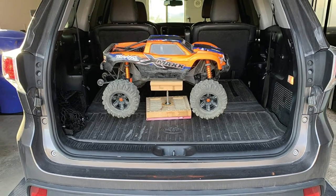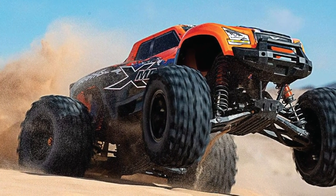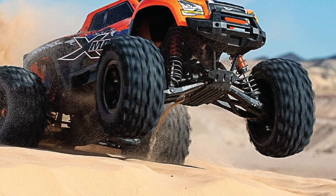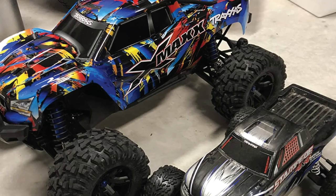Durable fiber composite materials deliver unmatched durability. With the TQ 2.4 GHz radio system, you simply turn on and drive. The body is nicely painted with incredible new graphics, and the decals are applied so perfectly that it can surely be considered the best forks for nitro RC truck.